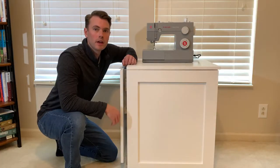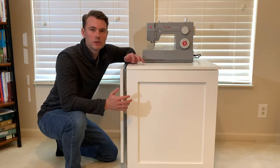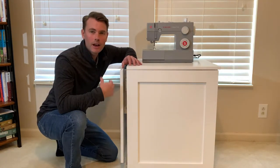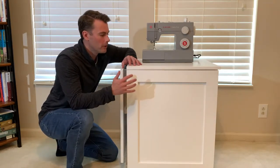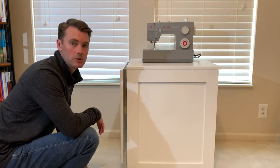Sewing is one of those things that our family doesn't do often enough to have a full setup, and we needed a solution that was collapsible and easy to store away when not in use, but not a huge pain to get everything out if we needed to do a quick project. I built this cabinet specifically to expand and collapse as needed. So let me show you how it works.